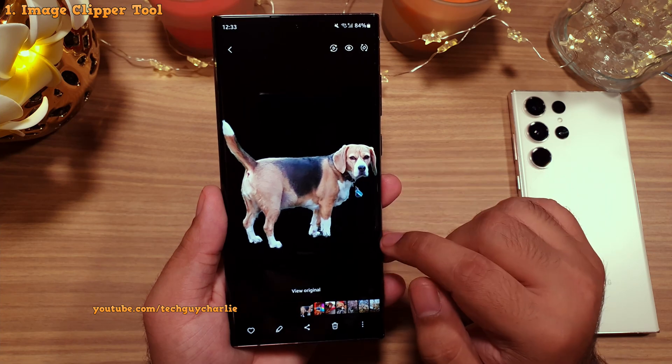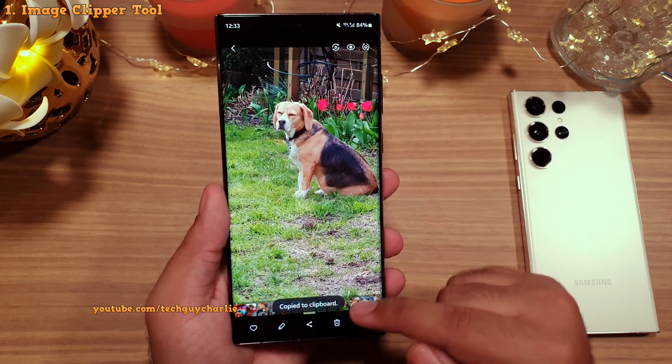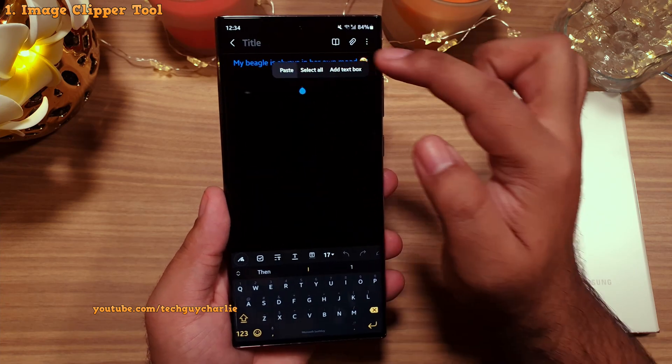Let's do the same thing again but with a different image, and this time we will select copy. The highlighted image will be copied to the clipboard and now you can paste it anywhere you like, as I've just done in Samsung Notes.